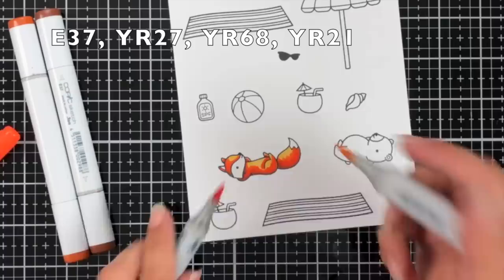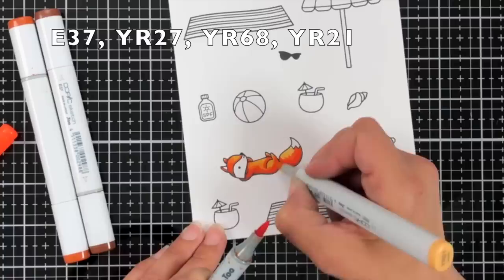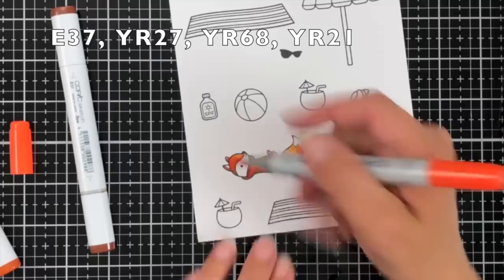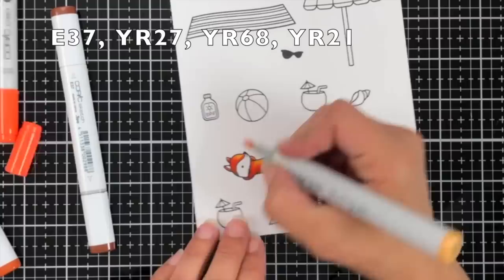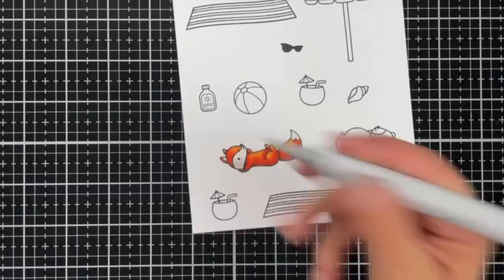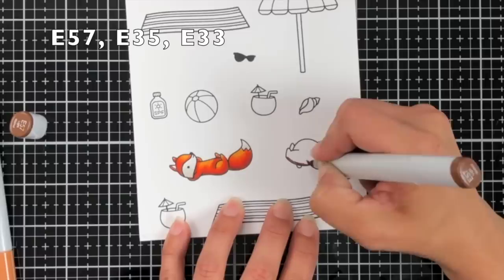I started out with the darkest color, E37, and then blended out with YR27. I came in with YR68 and then YR21, doing a little tip-to-tip coloring because those were kind of drastic colors between the YR68 and YR21. Going tip-to-tip just helps blend that better. I did go over it again a second time to smooth out that blend, and I wanted a nice highlight area on the belly and forehead from the sun shining down on the fox.